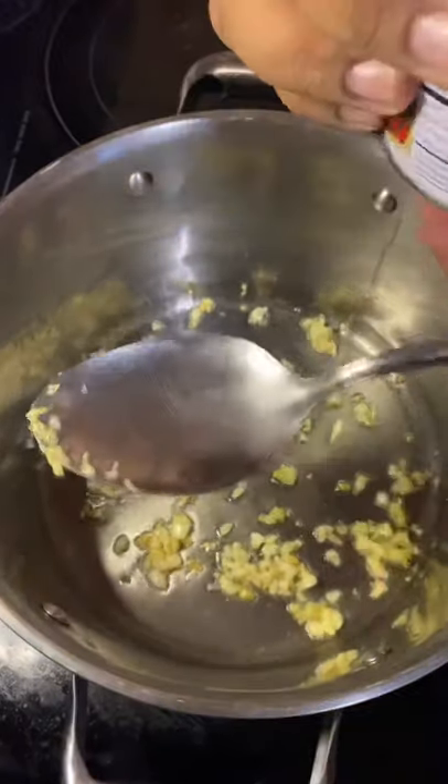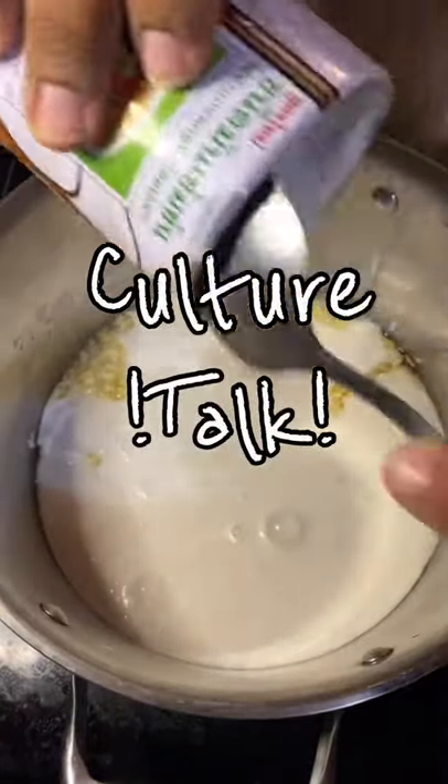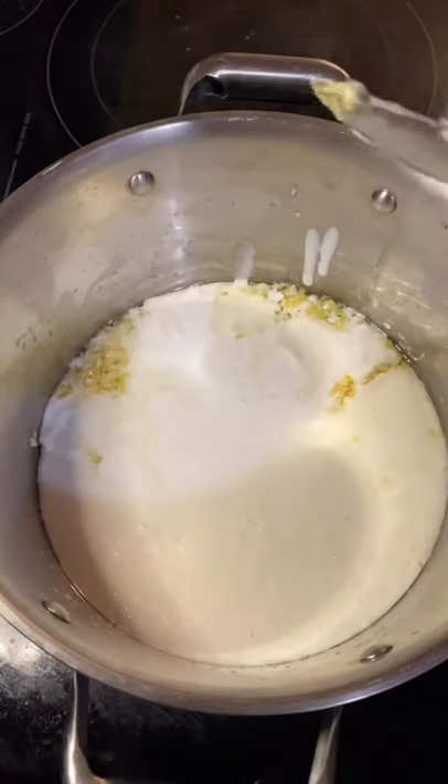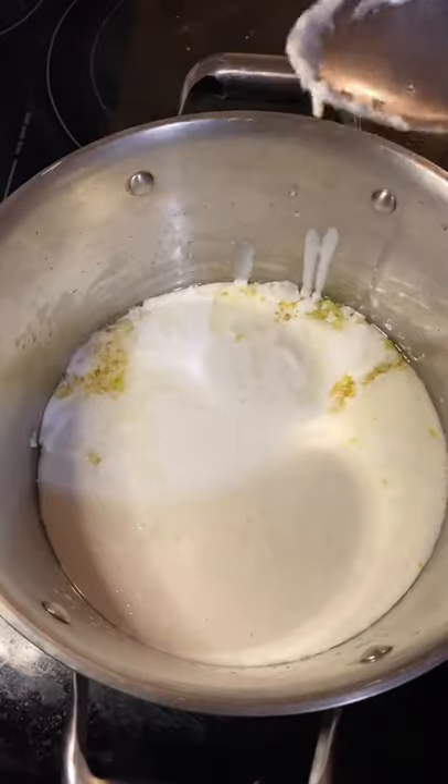Next we're going to add some coconut. This coconut milk — or should I say coconut cream — is used in a lot of Thai, Lao, and Cambodian cooking and also all around Southeast Asia.